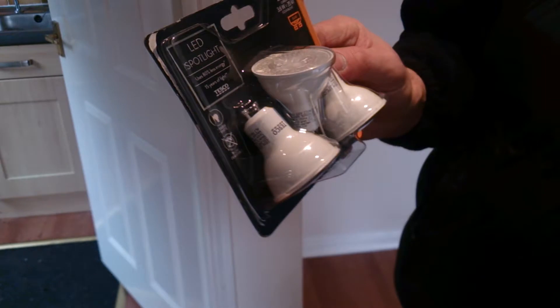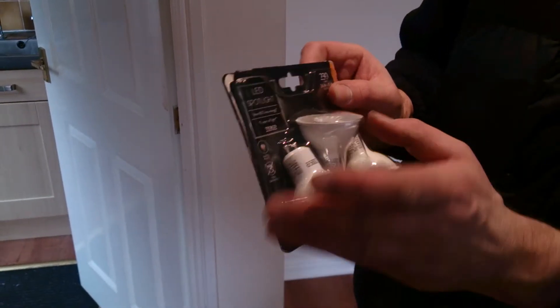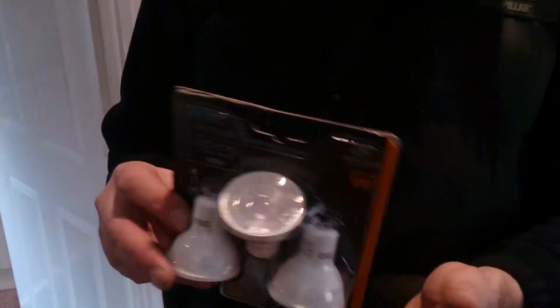Hi guys, it's Sweet Tooth 967 bringing you another product description. Today we're looking at Tesco's LED spotlights — these supposedly save you 80% more electricity and they come in warm white. There's a pack of three; I paid eight pounds for these.